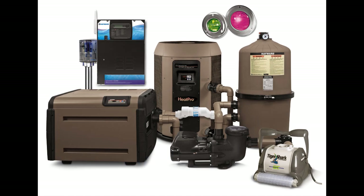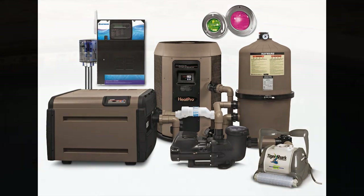As shown, Hayward has many pumps, filters, and heaters that have 2 by 2.5-inch connecting couplers that allow for increasing the pipe size and providing you with the enjoyment of owning an energy efficient swimming pool.